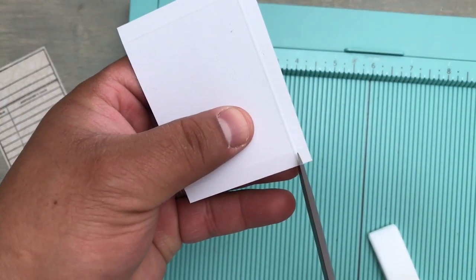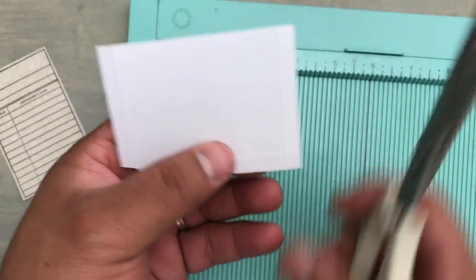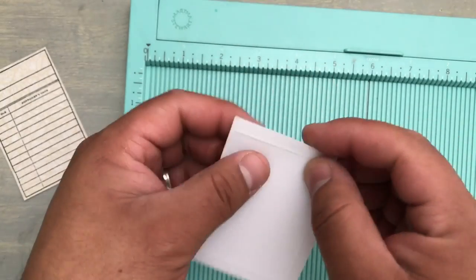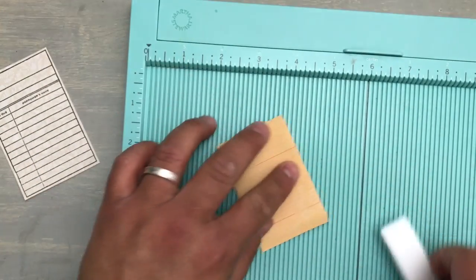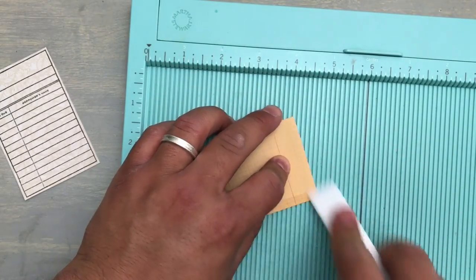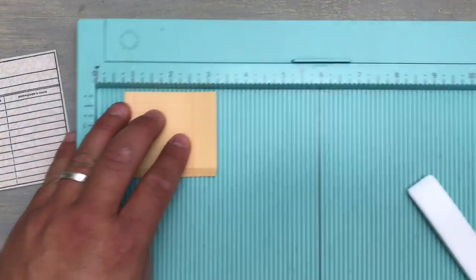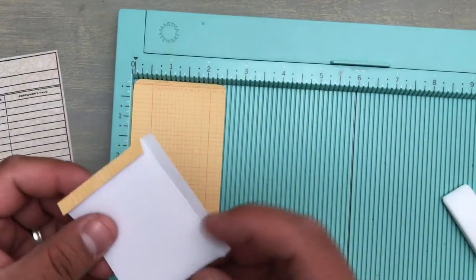I'm going to flip it over so I can see my score marks. I'm going to cut it with a little angle — I have no idea why. And you're going to cut out the little squares here because this is going to fold over. I'm going to fold this over — it's going to be a quarter of an inch. Then this will become two and a half inches wide, just like this right here. The reason we cut just a little bit off was so it'll fit on the inside.